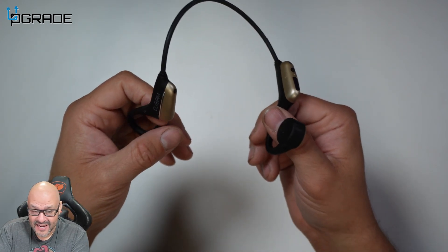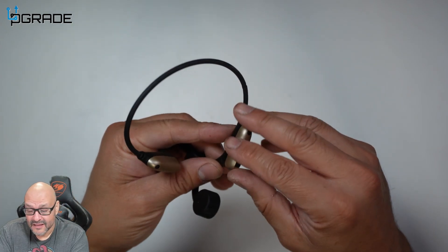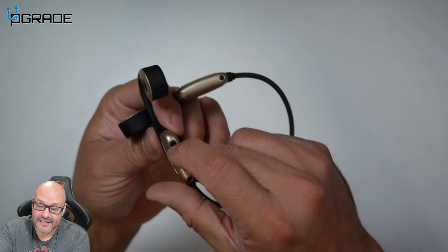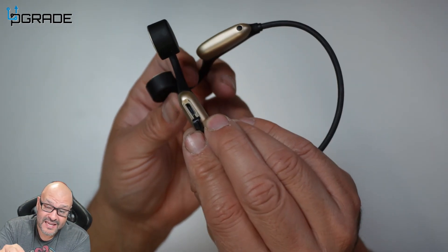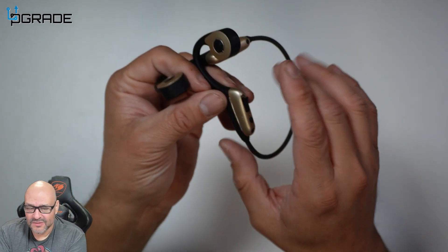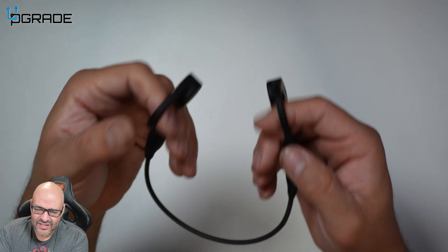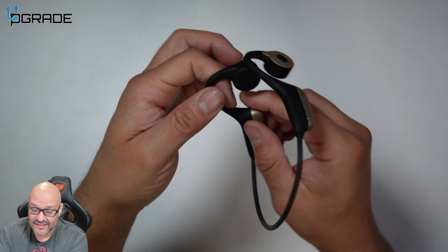Even at events and concerts, if you want to hear the conversations you're having with somebody on the other line, you can do that — hear the concert and also have a conversation. There is a charging station here — let me show you guys. The charging station is a micro USB, but once you charge them, it's going to last you for weeks, as long as you continue to turn it off to save battery.